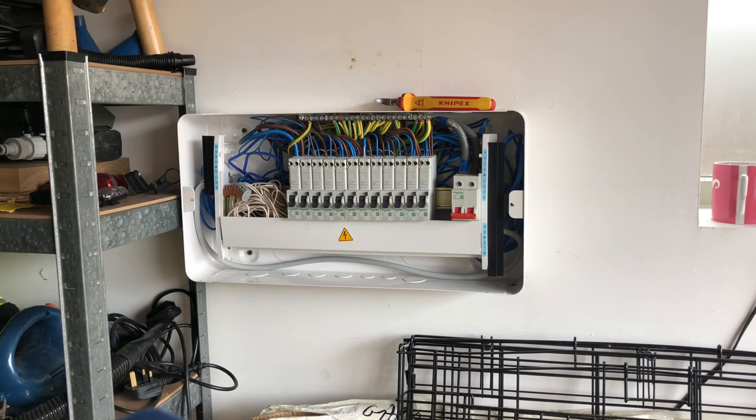I finally managed to get all the wires in and get the busbar cover back on again fairly neatly, which was rather satisfying.